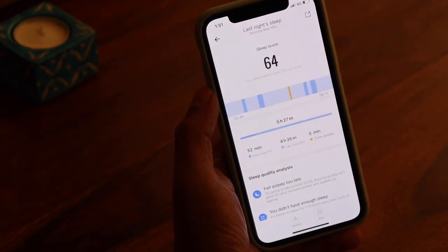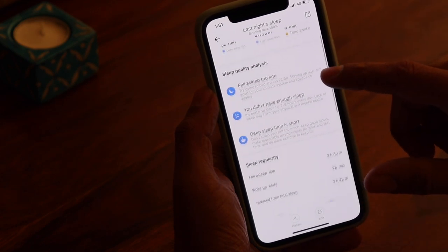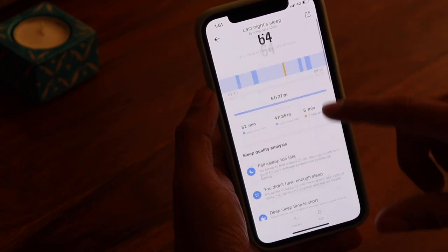Being a toned-down version, it offers limited sport tracking modes. You can only track walking, running, treadmill, and cycling. Activity tracking was quite accurate when compared to the Mi Band 4. Sleep tracking was spot on, with details about light and heavy sleep visible neatly on the app. Also keep in mind that compared to the Amazfit Bip, the Bip Lite lacks built-in GPS and uses connected GPS from your phone.